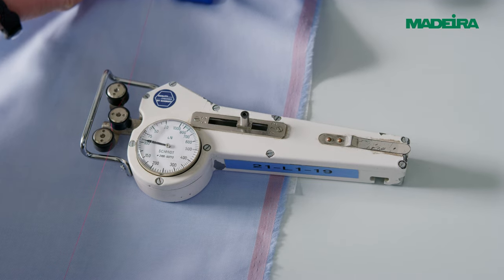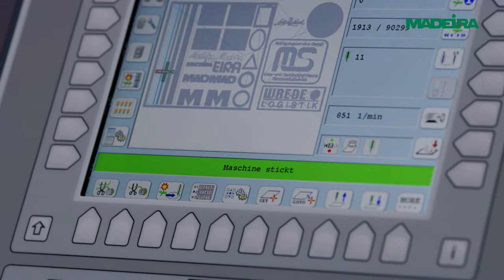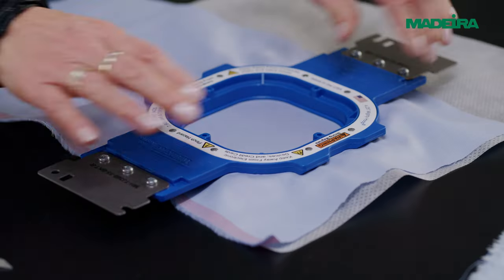The eight factors are: punching, thread tension, needle size, stitch density, machine speed, thread weight, backing, and hooping.